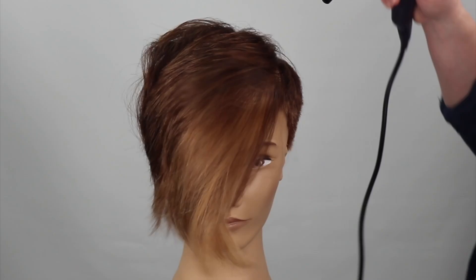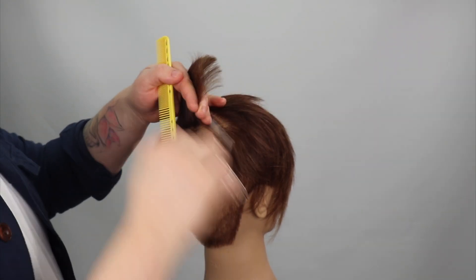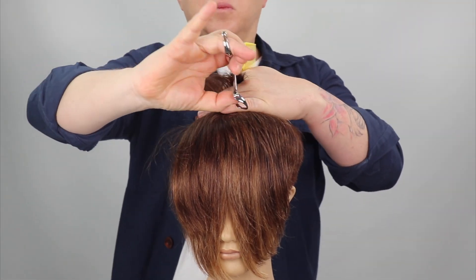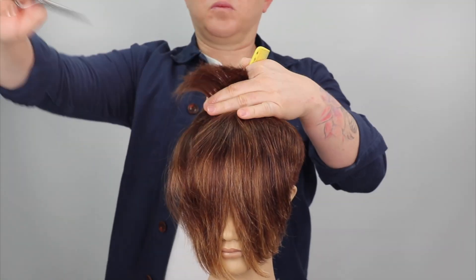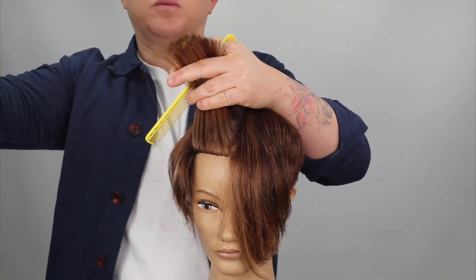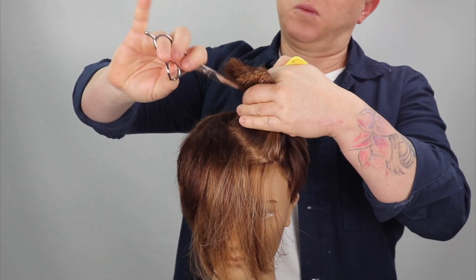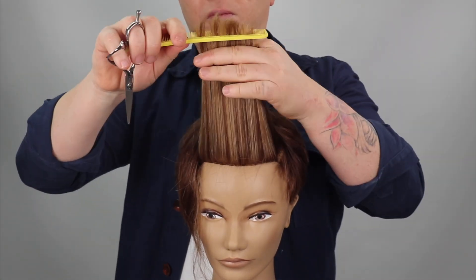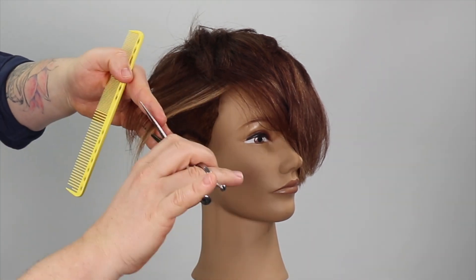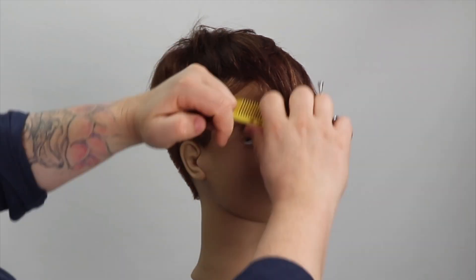We now flat wrap the shape and refine with point cutting to soften the shape and add texture and movement. I refine the fringe zone by reducing more weight on one side using point cutting and channel cutting techniques.